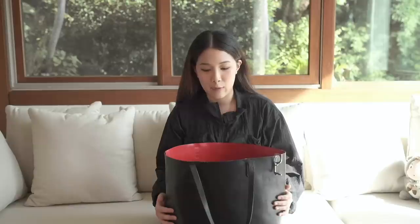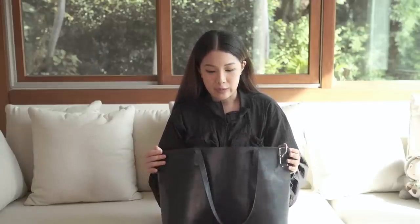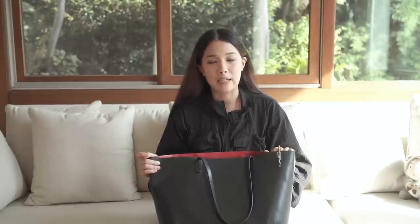I have not changed my work bag — this is the fourth year running of this Mansur Gabrielle bag. I started as a part-time teacher and this was a gift to myself, and I just kept using it. I always talk about investing in a good quality bag so you don't need to keep changing, and you also cut down on your carbon footprint. The less you own the better, and the less you go through the cycle of changing, the better for the planet.